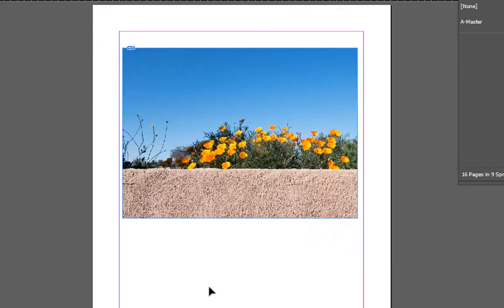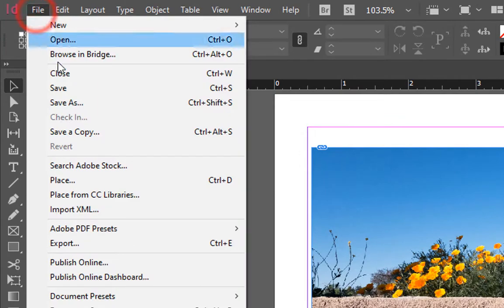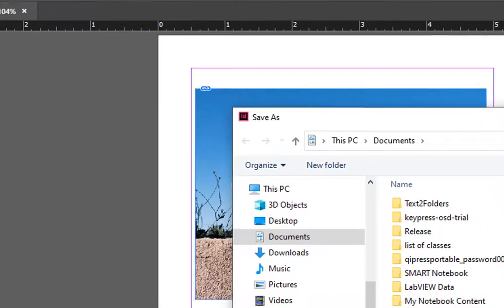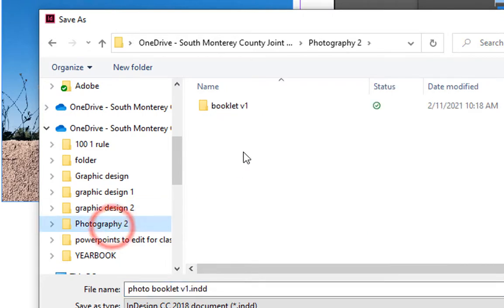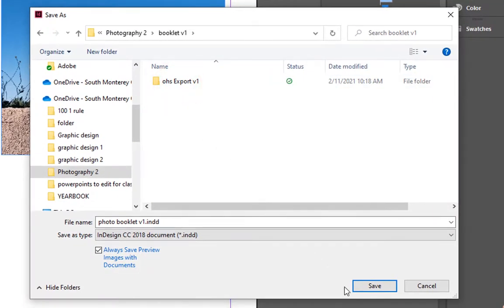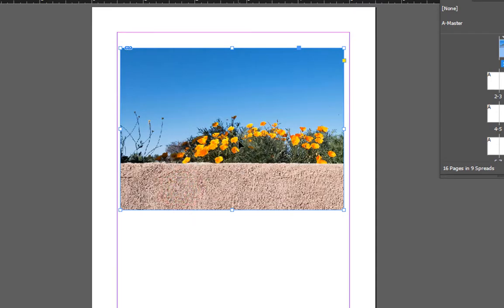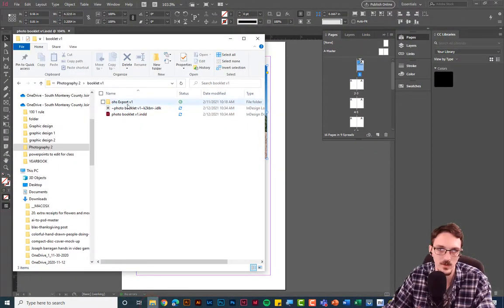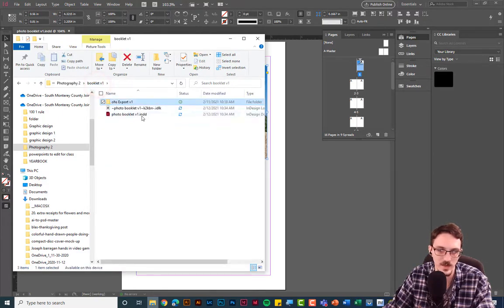Before working on this more, let me explain how associative files work. I'll save my document to that folder: File > Save As. I'll navigate to OneDrive > South Monterey County > Photography 2 and save it in my booklet folder. This file is now located in that folder — so don't move it in File Explorer, don't delete anything in there, and don't rename or move anything. You can add photos to the folder, but keep everything together.